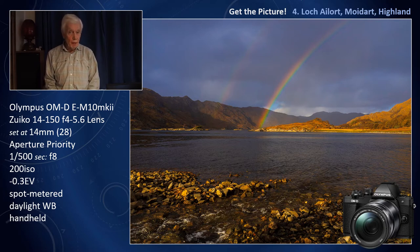I spot meter near a highlight. I'm on aperture priority so I can use f8 for the best quality, along with keeping the ISO at 200. In lighting like this there is no point in increasing the ISO. Although I have the white balance on daylight, this is something I will adjust in Adobe Lightroom when I get home.